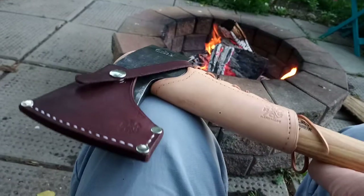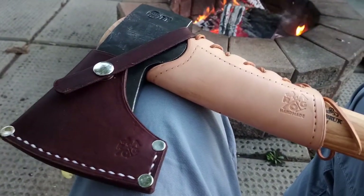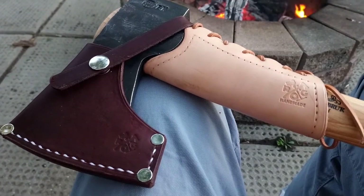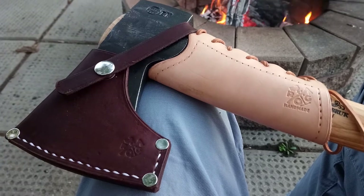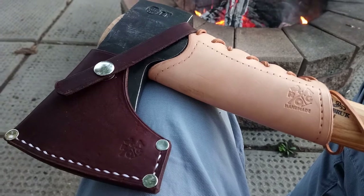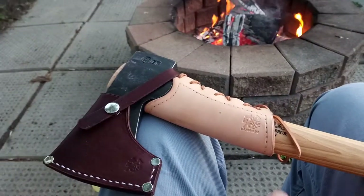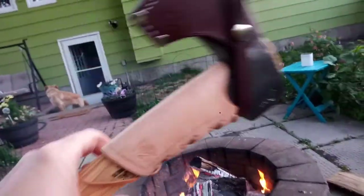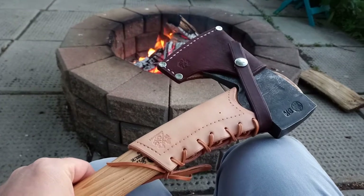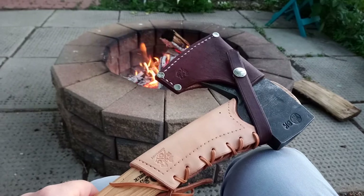If there was going to be any slight downside to this, I would say the cost. It's a quality handmade item, and I live in Canada so there was an exchange rate conversion, shipping, and then duty at the border. But when you have an axe like this you want to dress it up right, and I have no regrets. If you enjoyed this video please hit like — thank you.